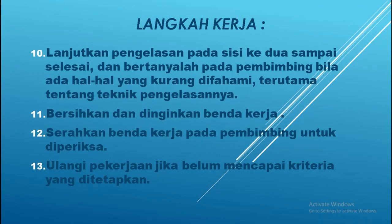Yang ke-11: bersihkan dan dinginkan benda kerja — setelah pengelasan selesai maka harus dibersihkan pakai sikat kawat. Kemudian yang ke-12: serahkan benda kerja yang telah dilas kepada pembimbing atau guru pengampu untuk diperiksa. Dan yang ke-13 — yang terakhir — ulangi pekerjaan tadi jika belum mencapai kriteria yang telah ditetapkan, karena kalau belum sesuai kriteria berarti kamu belum mampu dan belum sesuai dengan tujuan yang ingin dicapai.